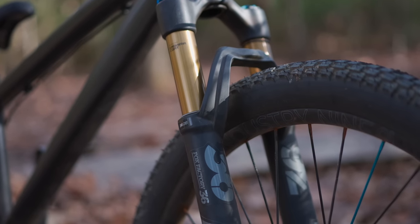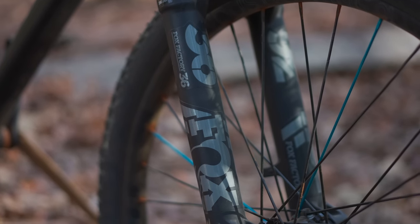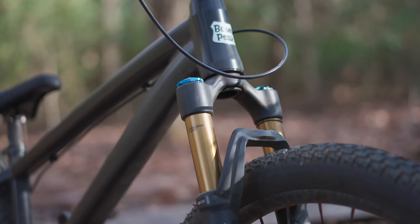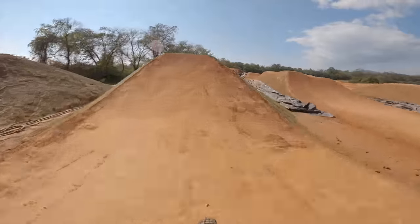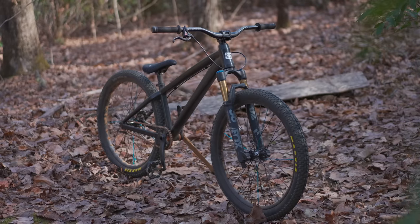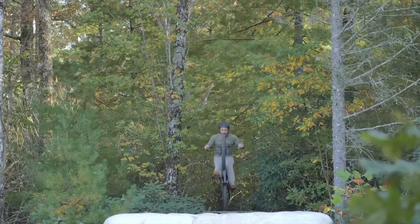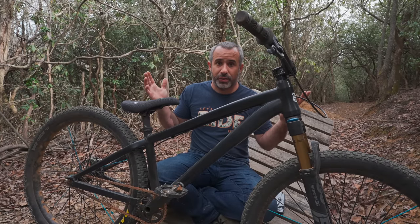There's also a Fox 36 on this bike — Fox now offers Marzocchi products for dirt jumpers, but Eric put a Fox 36 on it and reduced it to about 100 millimeters of travel. Dirt jumpers have travel similar to cross-country bikes because you just don't need a lot of travel when dirt jumping — in fact, a lot of travel can be detrimental; you want the bike stiff and responsive. This bike is at least eight years old, but dirt jumpers don't change much year to year, so I have no plans to replace it. I feel really comfortable and confident on it.